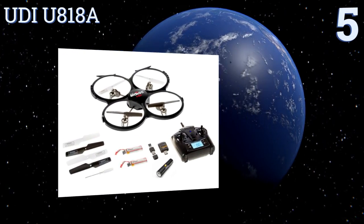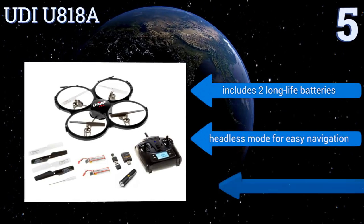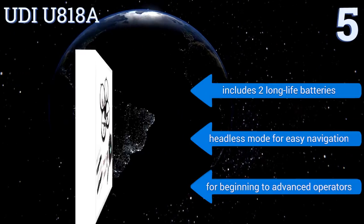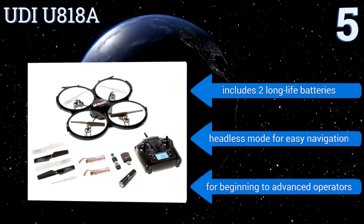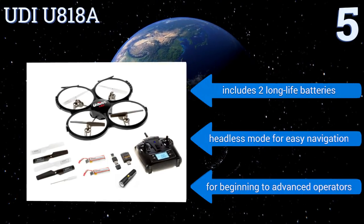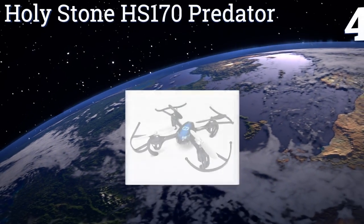Halfway up our list at number five, featuring six-axis gyro stabilization, Wi-Fi FPV, and an innovative gravity induction mode, the UDI U818A provides an immersive flying experience via live video feed and smartphone control functionality. A modular design makes for easy repairs after any hard landings. It includes two long-life batteries and a headless mode for easy navigation, and it's good for beginning to advanced operators.